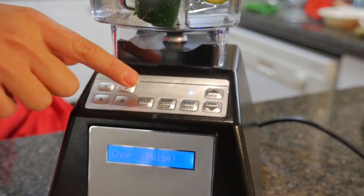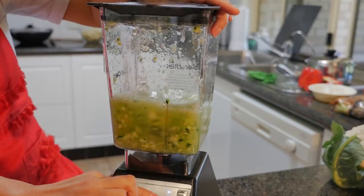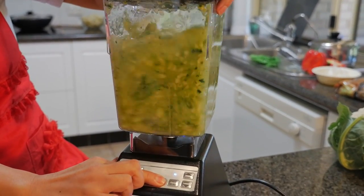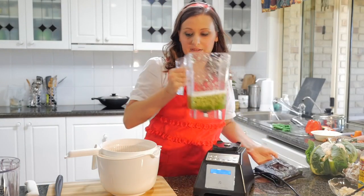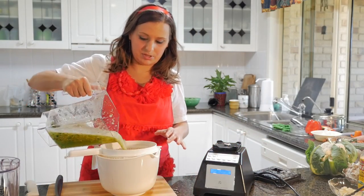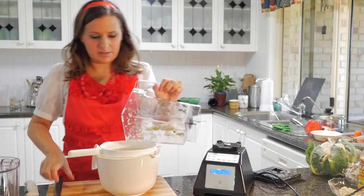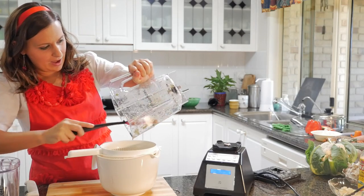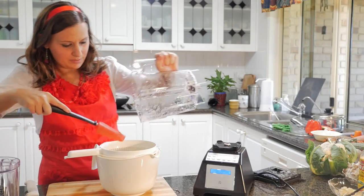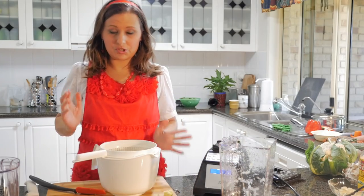We're just going to start that. Now I'm going to empty that through a colander and just get rid of the water. There are a couple of bits that haven't been chopped exactly the same as the rest, but that's fine — there are just a few bits of different consistency.